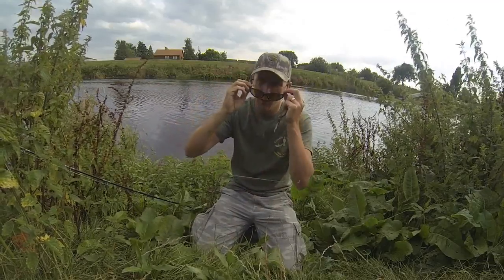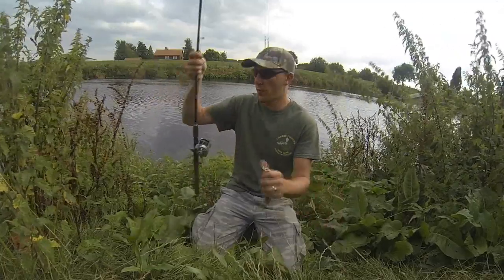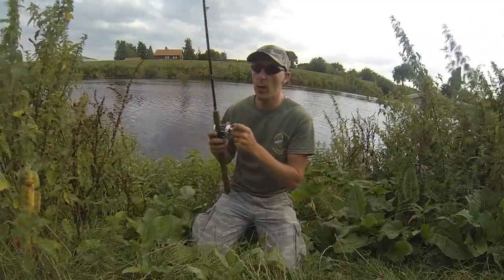I'll have a few casts to see what happens. I don't expect to catch a fish, I don't want to catch a fish — it's a bit warm. I just want you to see how I fish it.